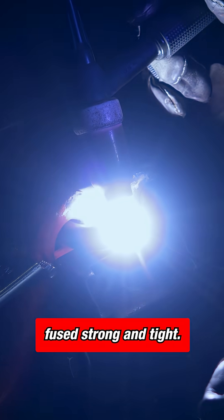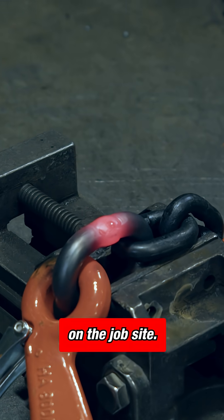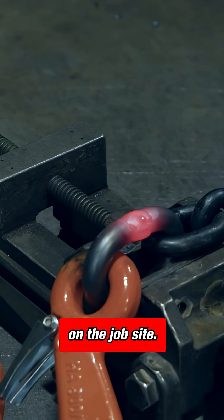Welded link — keep treating, fuse strong and tight. It lasts a little longer on the job site. I'll see you next time.